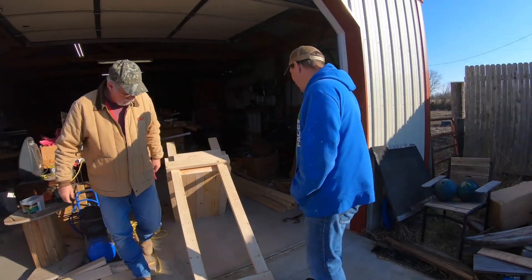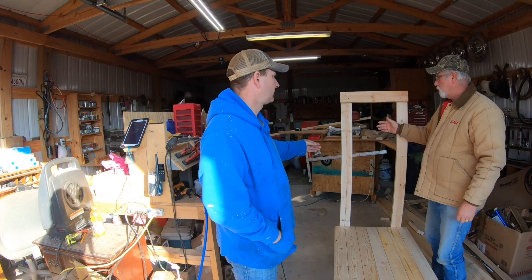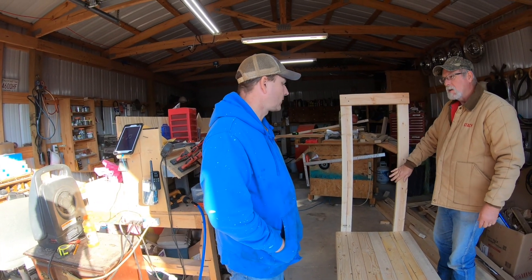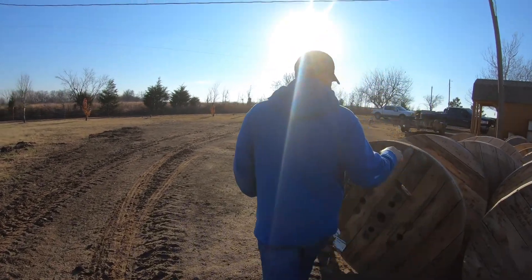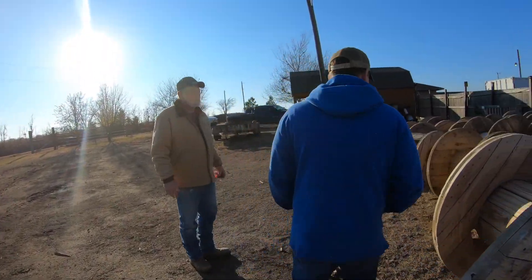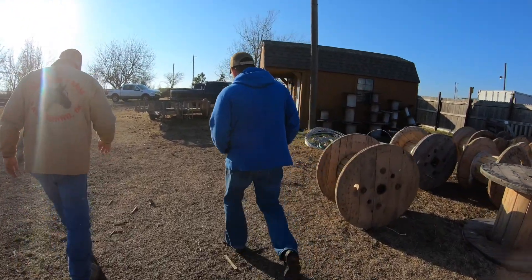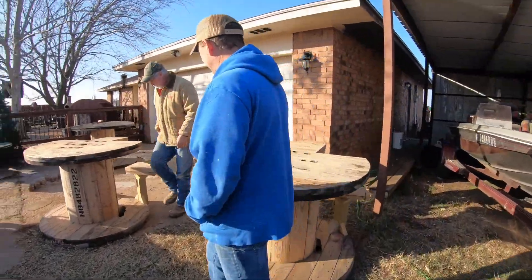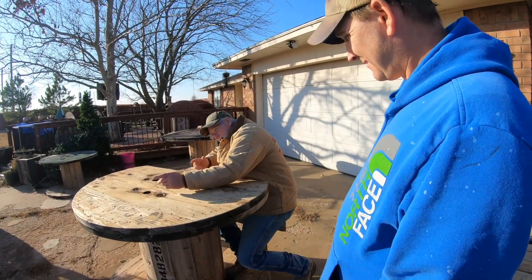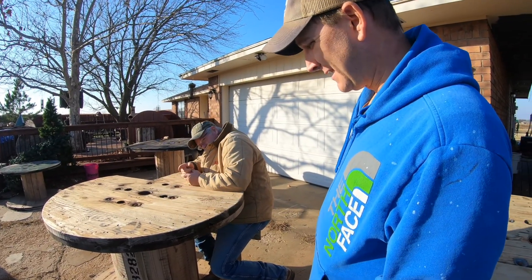The seller was making goat benches — benches for milking goats. He also showed me a shooting bench where you sit down, put your gun right here, and put your tripod to shoot from. It was a pretty sweet setup.